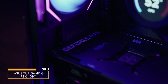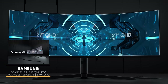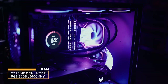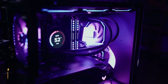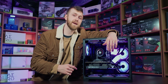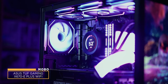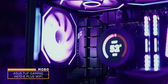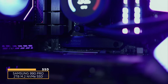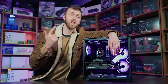We've got an ASUS TUF RTX 4090 24GB overclocked edition graphics card, which is still the king of gaming and perfect for 4K gaming — or in Braden's case, the Samsung Odyssey G9, which is twin 1440p at 240Hz. We've got 32GB of Corsair Dominator DDR5 5600MHz RAM. AMD AM5 processors are very picky about RAM — it needs to be on the QVL list of the motherboard. We've got an ASUS TUF X670E-Plus Wi-Fi DDR5 motherboard supporting Wi-Fi 6 and Bluetooth 5, with four M.2 SSD slots.